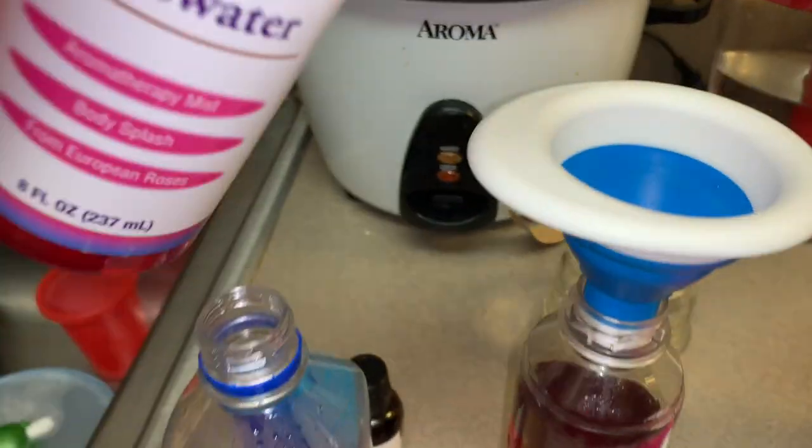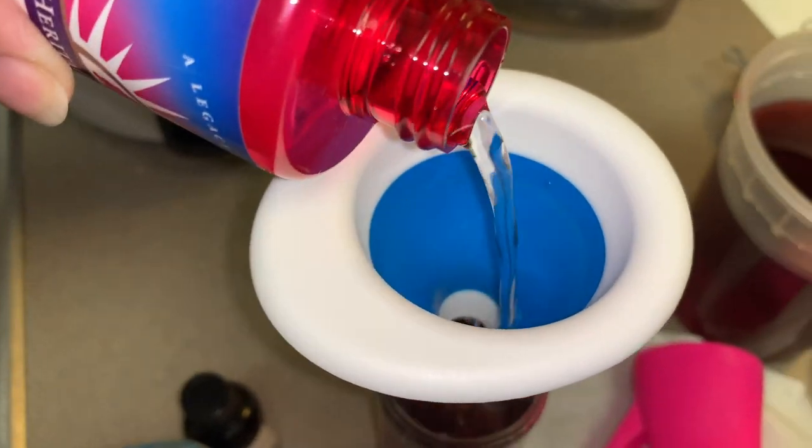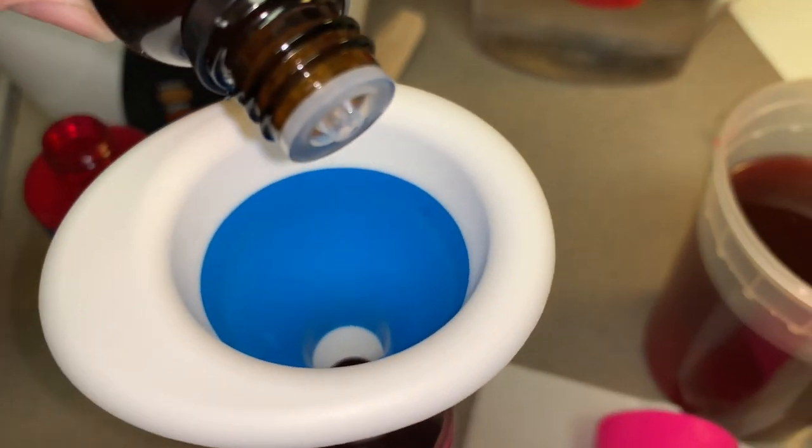Then, I am going to add my rose water and fill it up almost to the top, just leaving maybe like a centimeter, so I can add a few drops of my lavender oil.